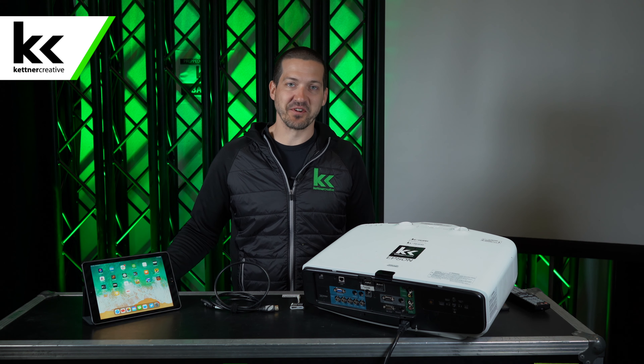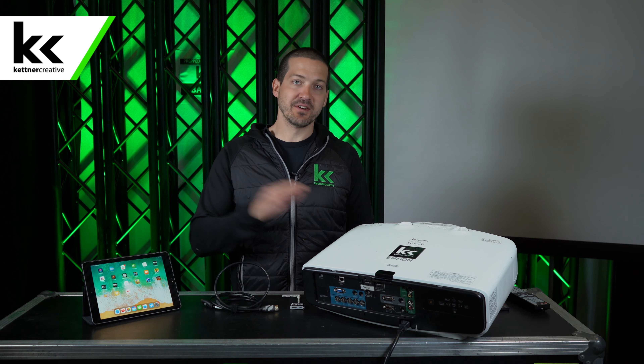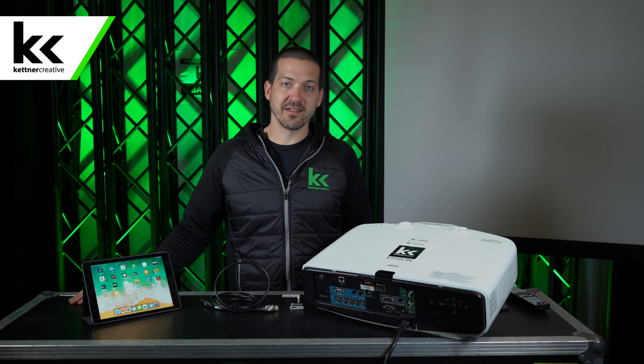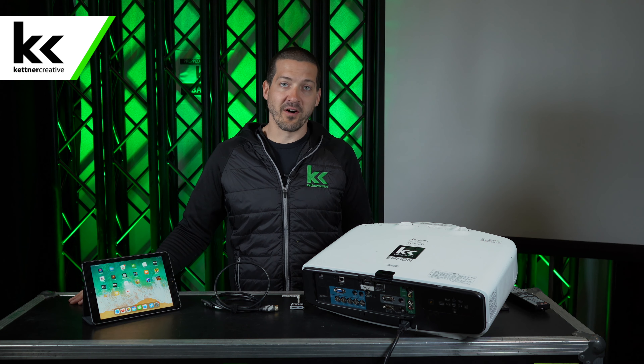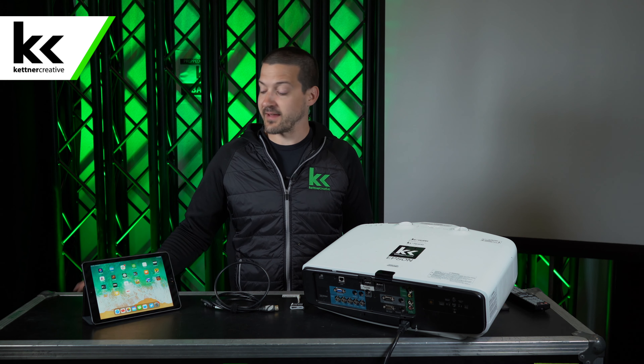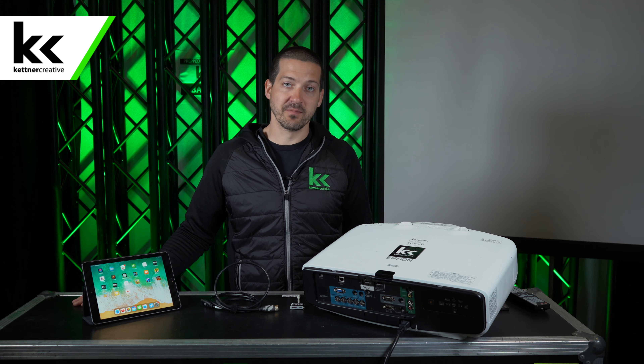Hi, I'm Jordan from Kettner Creative. In this video I want to show you how to hook up your iPad to a projector. Kettner Creative is an audio-visual company located in Vancouver, BC. We produce videos like this all the time, so if you're an AV geek or you just want more helpful tips on how to operate AV equipment, please like and subscribe so you can see more videos like this in the future.